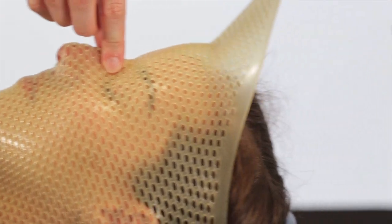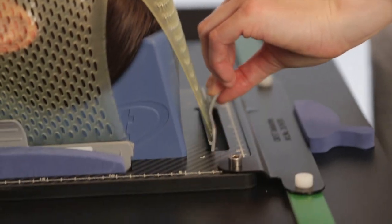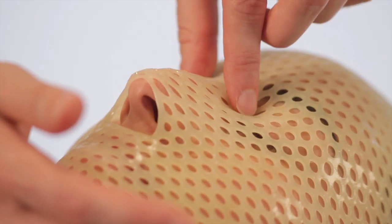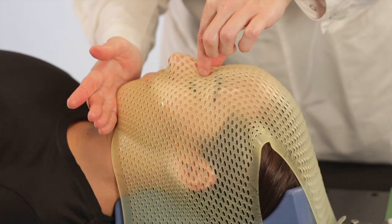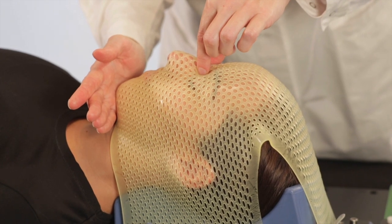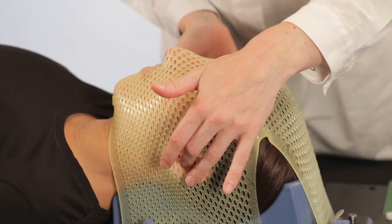Hold the material at the nose bridge and stretch the cranial flap. Mold over the chin and over the bony part of the nose. Push the material slightly into both ears to serve as reference points for the patient.